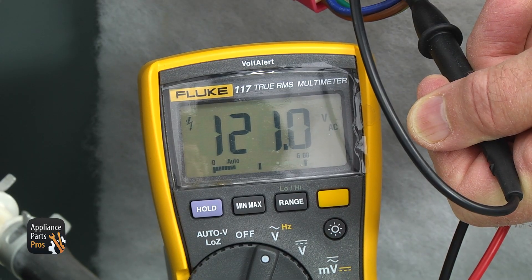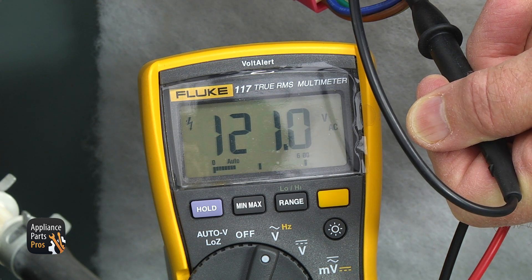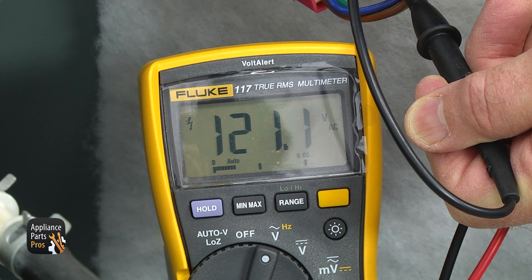If there is about 120 volts AC, the noise filter is good. If the voltage is not correct, it is defective and should be replaced.